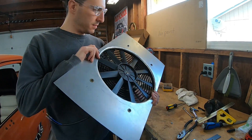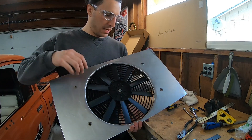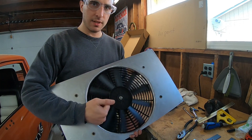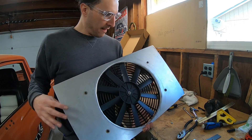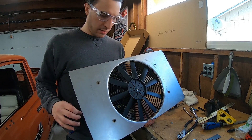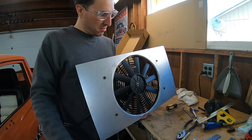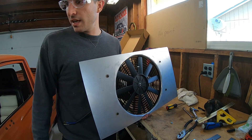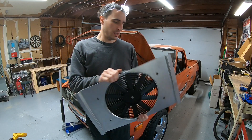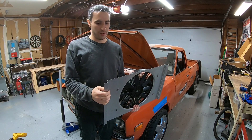I'm pretty pleased with that — definitely not perfect, but got a nice swoop in there and lots of clearance for the fan blade. I just need to fold the edge a tiny bit more for rigidity, put some foam on the top, and bolt it up. Finishing bolting up my radiator and we're good — this is looking pretty good.